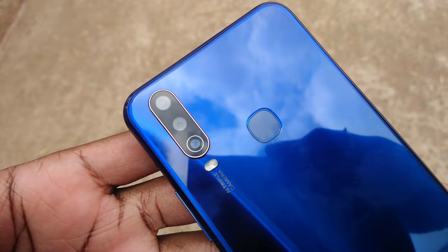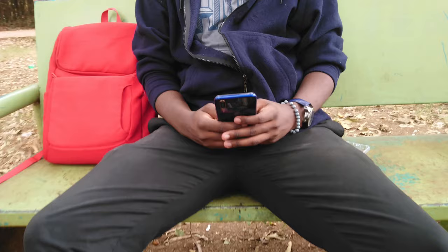Up front you get the 16-megapixel front-facing camera, and finally the triple camera setup at the back. First impressions: the phone feels quite hefty in your hands and you'll probably notice it in your pocket, thanks to that heavy, massive 5000mAh battery.